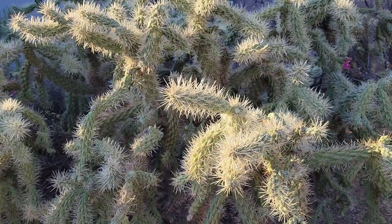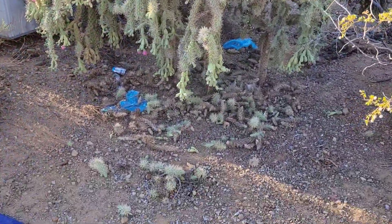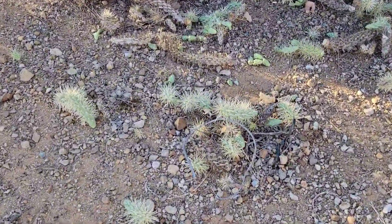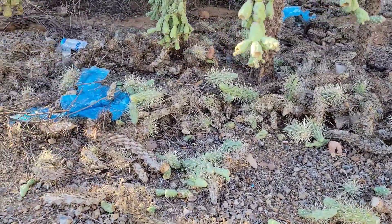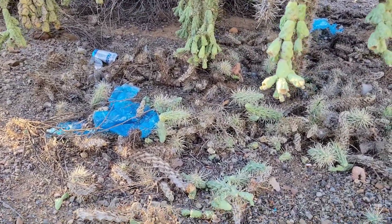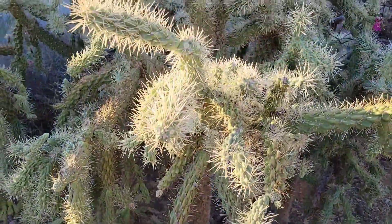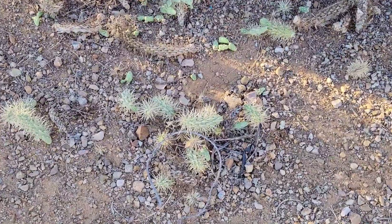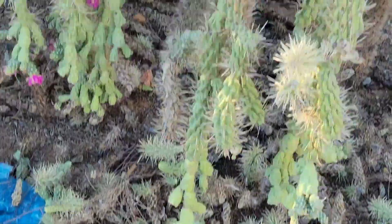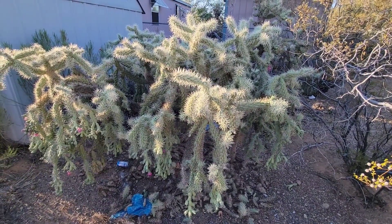We're gonna show you right now why they call it a jumping cactus. As you see, these big old pieces of the cholla cactus actually jump off the cactus and get lodged into animals' fur and into humans - whoever bumps into this thing. They carry around these little pod deals, and each one of these roots into the ground and grows a new cactus. They grow pretty fast and they're pretty tough to get rid of.